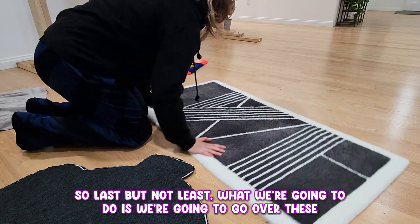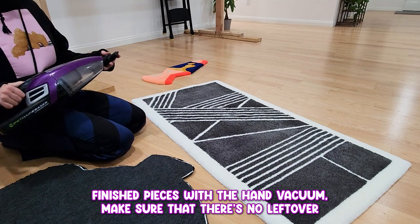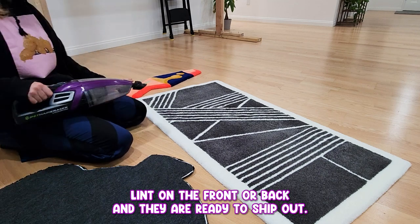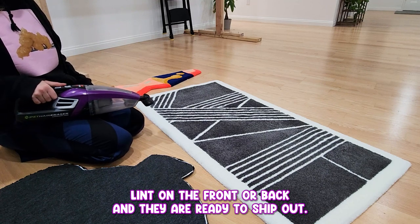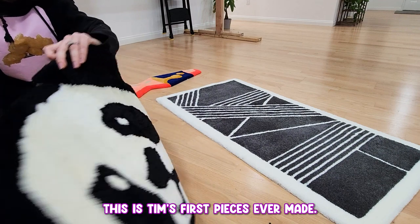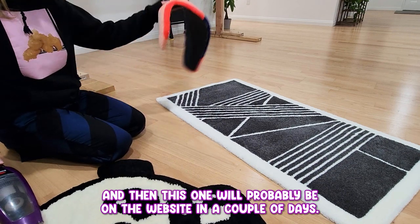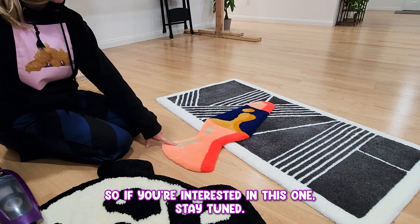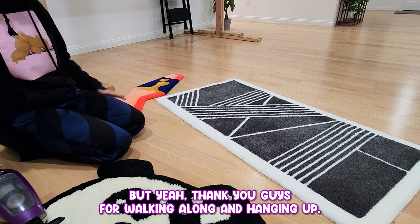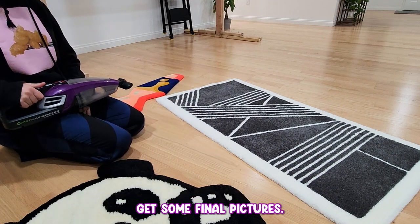Last but not least, what we're going to do is go over these finished pieces with the hand vacuum, make sure that there's no leftover lint on the front or back, and they are ready to ship out. This is a custom commission, this is Tim's first piece he's ever made, and then this one will probably be on the website in a couple of days — so if you're interested, stay tuned, it will be available. Thank you guys for watching along and hanging. Let's get these cleaned up and I'll show you guys some final pictures.